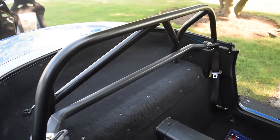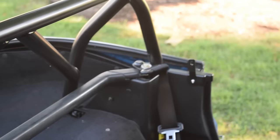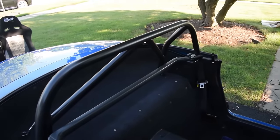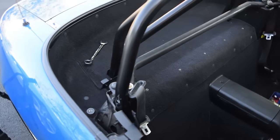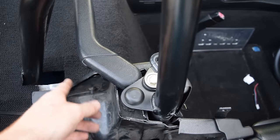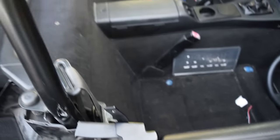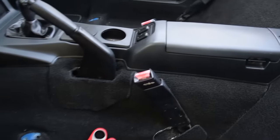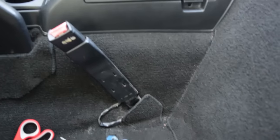Alright guys, the bar is put in and everything is put back together. Let me tell you, that took way too long — probably about two hours. Should have taken like two minutes. First of all, the bolts did not fit in the hole. Secondly, I had to trim both of these plastic pieces, which I guess isn't too much, but it just took longer than expected. Now we can finally move on to getting the harnesses in.